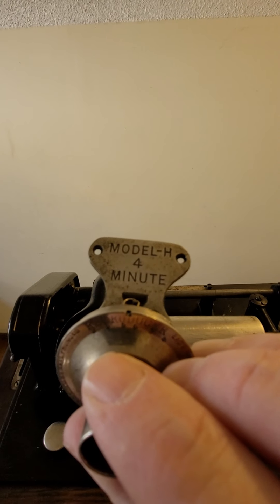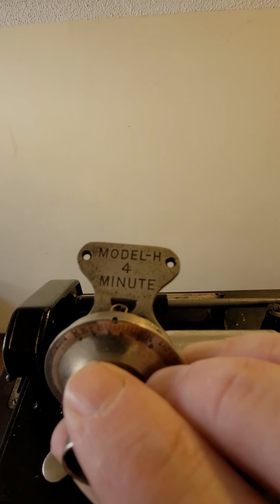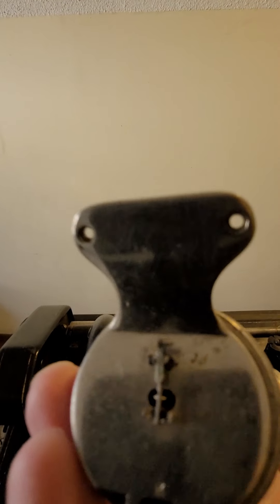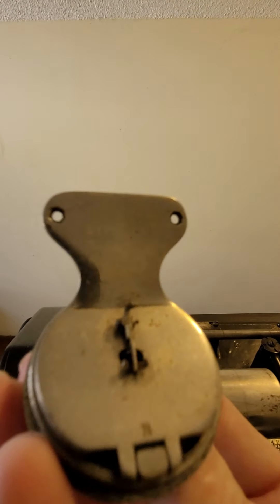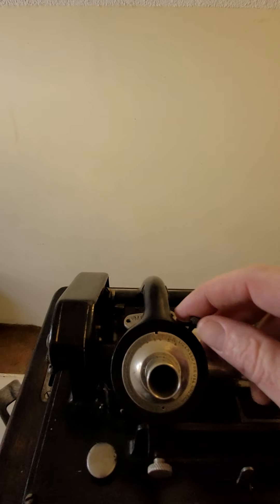I don't have any four minute cylinders, so I'm not able to actually put one on and play it. This is what the Reproducer looks like. Seems to be in good condition. Put that back in.